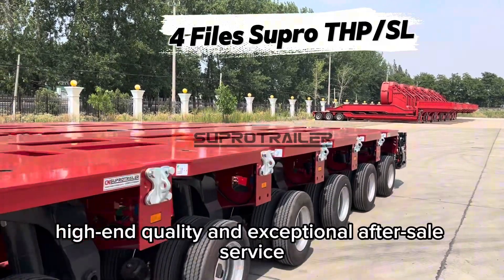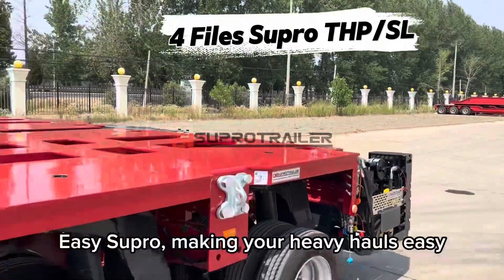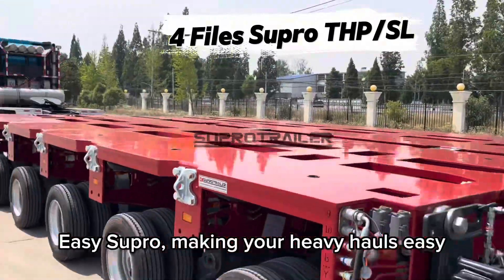High-end quality and exceptional after-sales service. Easy Supro — making your heavy hauls easy.